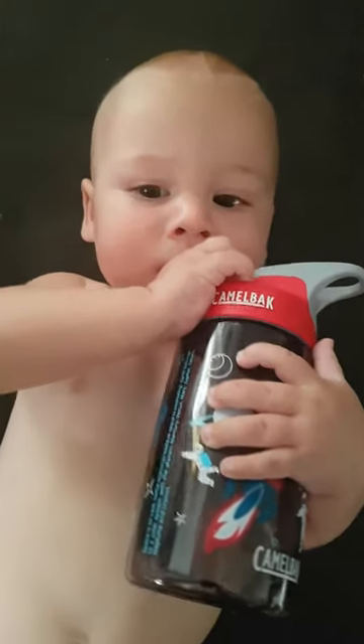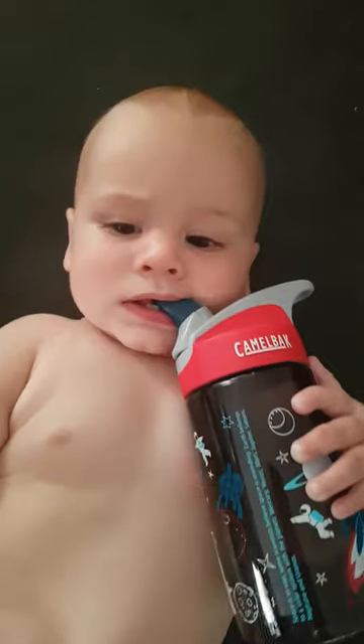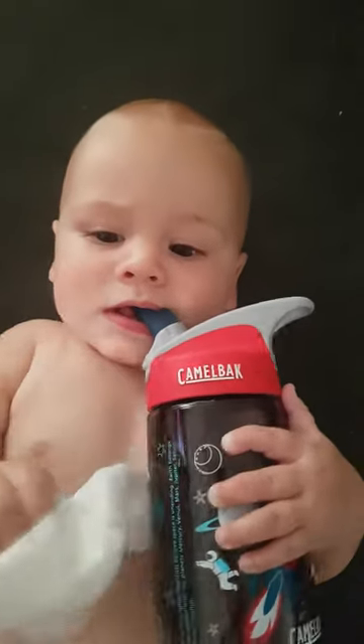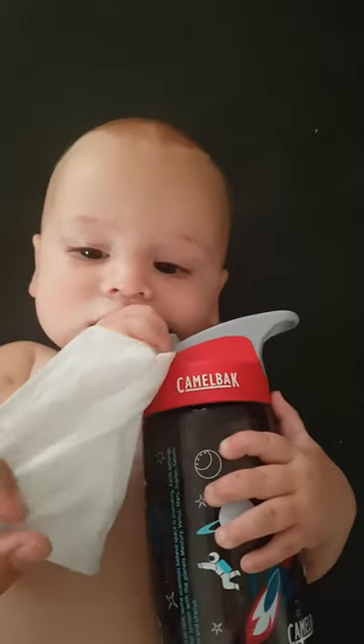Hi everyone! Now that Maxie is a little bit older, we just thought we'd do another fit video using the PUL nappies. He's now nearly nine months old and almost nine kilos.